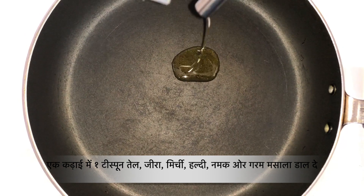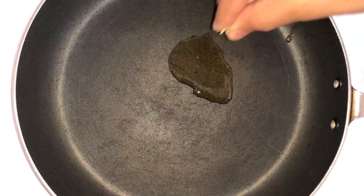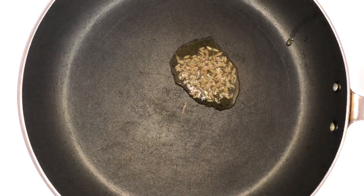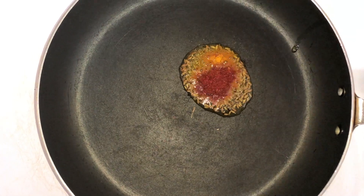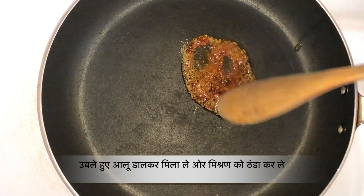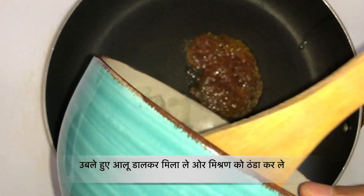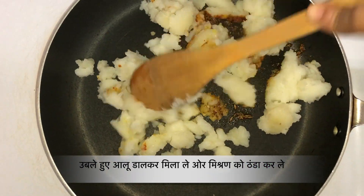Now I am making potato filling. For that I am heating up 1 teaspoon of oil, adding some cumin seeds, turmeric powder, red chilli powder, and garam masala. Now I am adding boiled potatoes and some salt. Give it a mix and let it cool down.